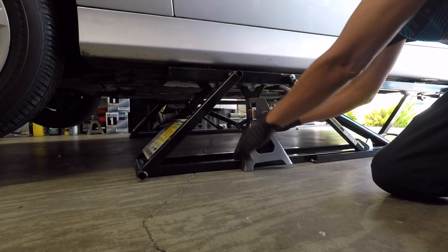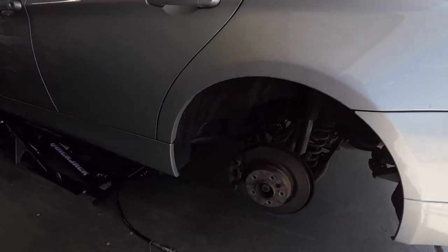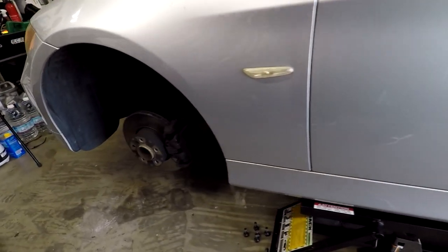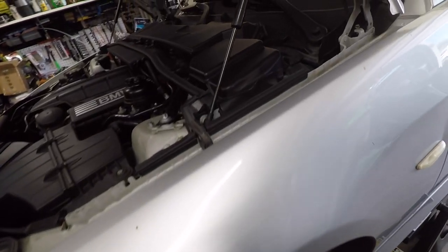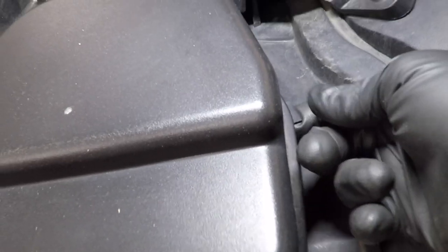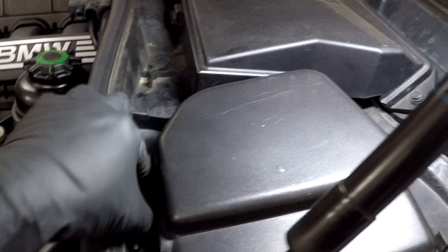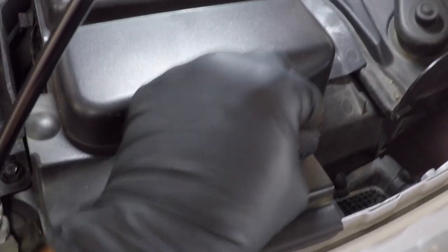I used jack stands for safety and removed all four wheels. You have to remove that cover — that's where the brake reservoir is located. There are two tabs on both sides you have to unclip, then slide the rubber tab off.